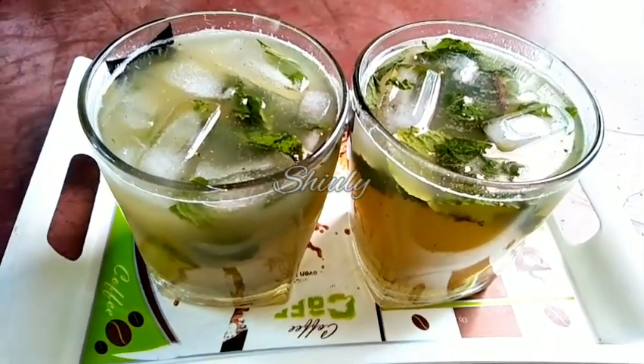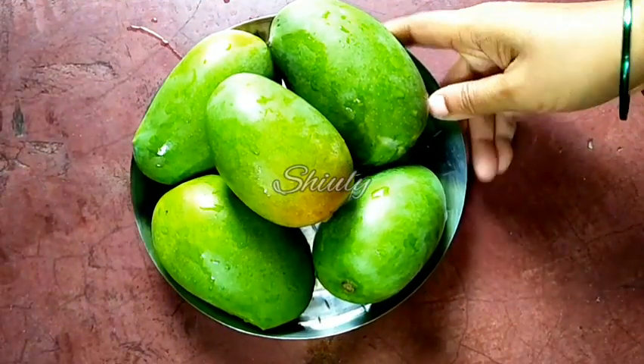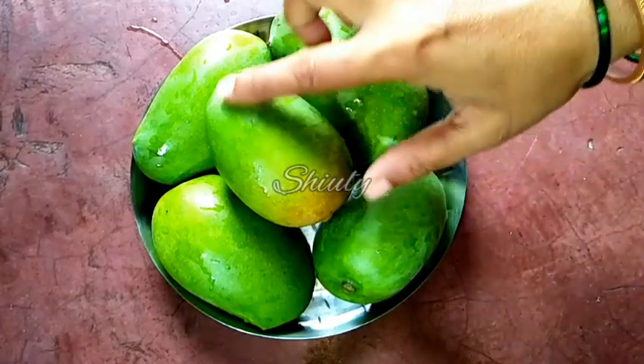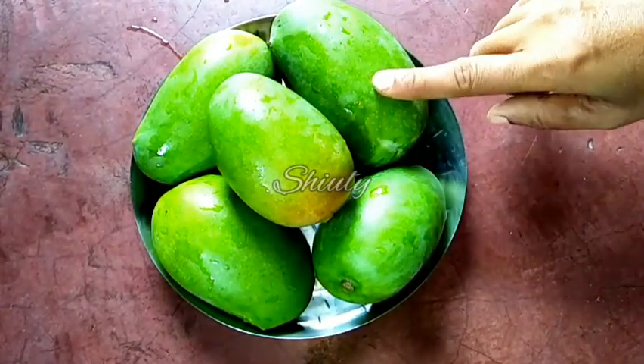It is very yummy, very healthy, and refreshing. So let's see the recipe. For making aampana I have taken 800 grams of green mangoes. As you can see I have washed them properly. Now we have to peel them off and cut them into pieces.